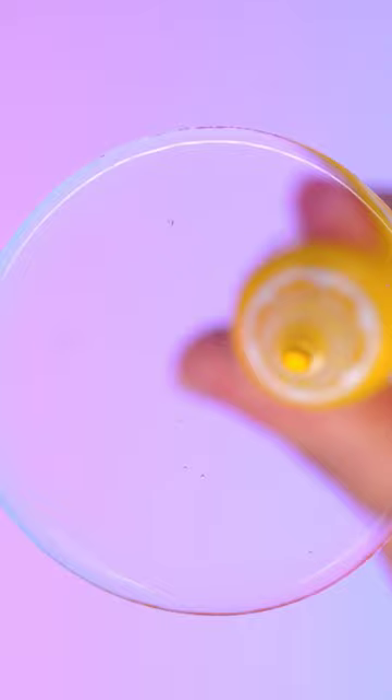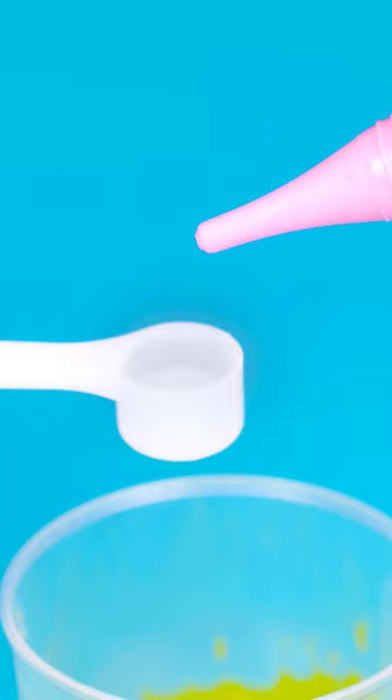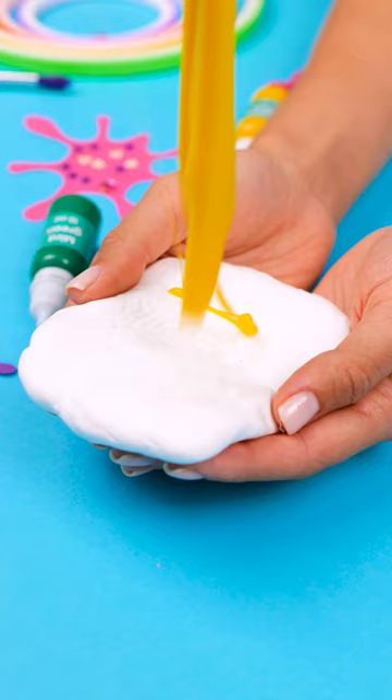5-Minute Crafts presents the Ice Cream Slimy Kit — just the thing you need to create the fluffiest slimes. It comes with step-by-step recipes to make your DIY dreams easier. Your imagination is your limit.